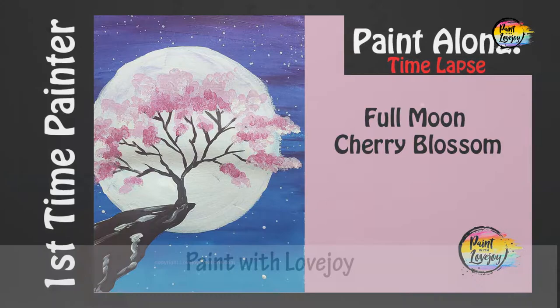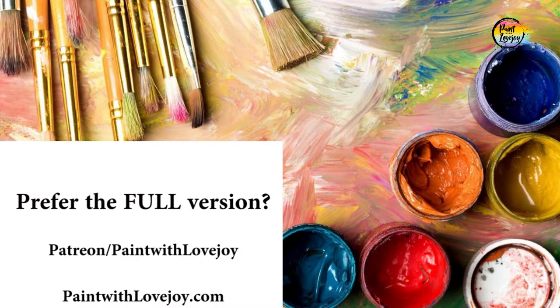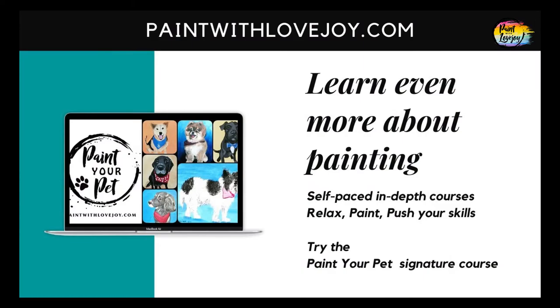Please subscribe to the channel and share this channel with your community. If you want to further support Paint with Lovejoy, please do — it all helps. For more in-depth courses, check out paintwithlovejoy.com. If you prefer the full-length non-timelapsed version, check out my Patreon page and my Paint with Lovejoy website.